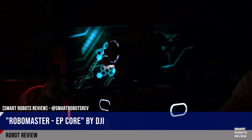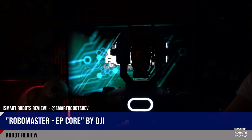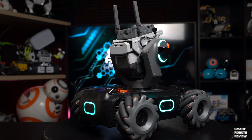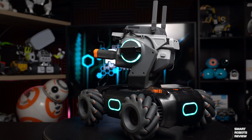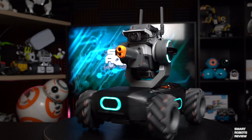DJI is the world's most famous drone maker and since last year, at least in North America, we now know that they also make fantastic robots. If you remember, we reviewed the RoboMaster S1 last year — fantastic robot for fun and education and overall STEAM capability. Loved it, really cool mechanic wheels, all that stuff. We'll talk about it.